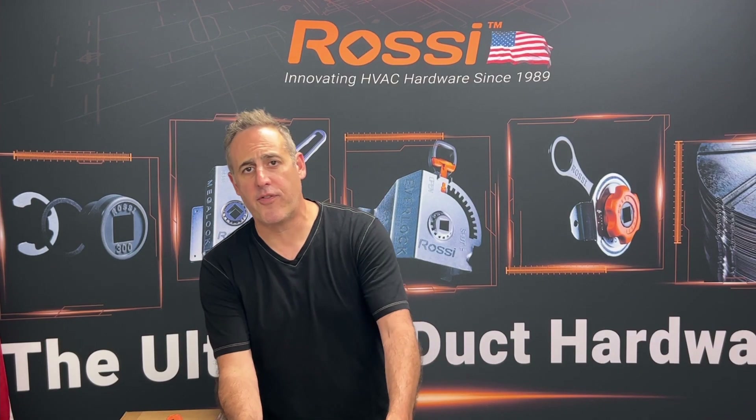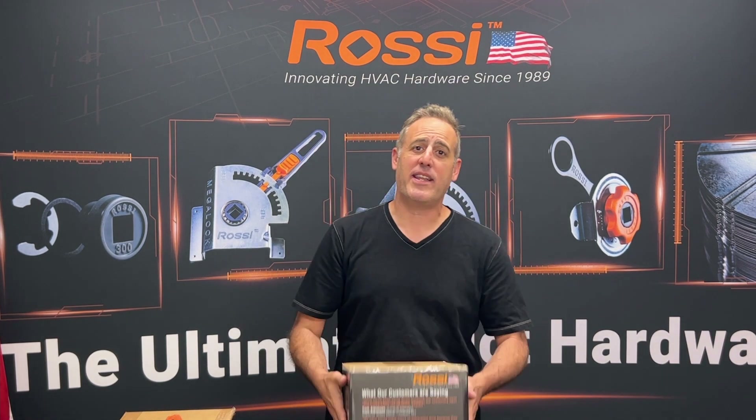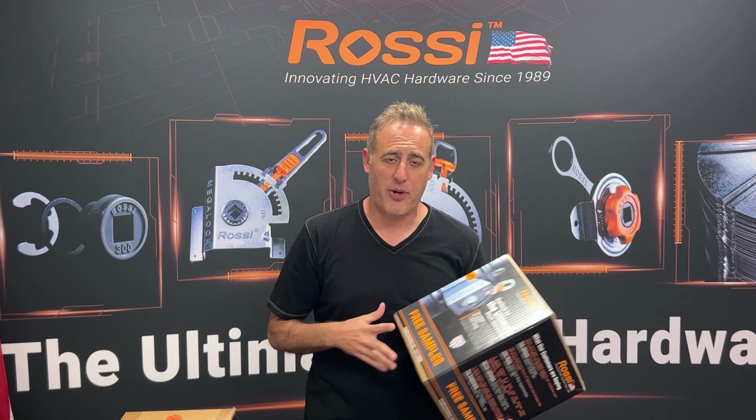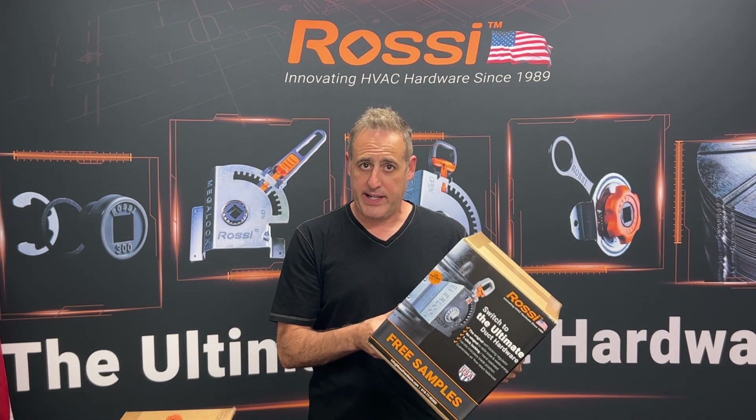Did you know that Rossi has free sample boxes? Of course you did. You've probably seen them at the AHR Expo, maybe a smack in a show here and there, but you're probably wondering what is in that box. Today we're going to find out together.